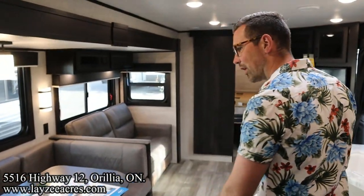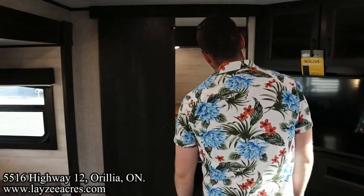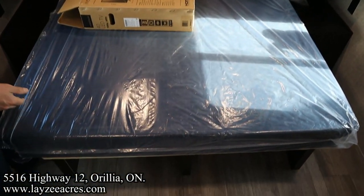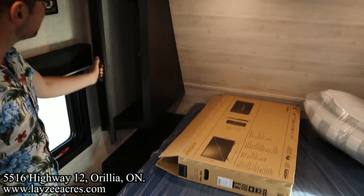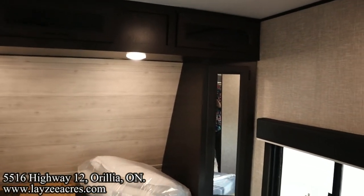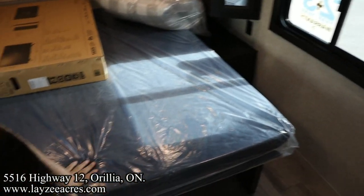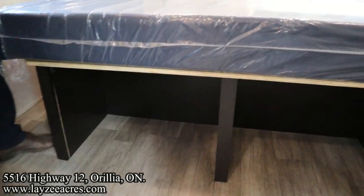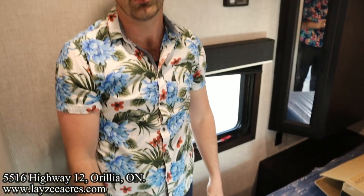Now the secondary bedroom — this is the front queen, so it's a queen/king layout overall. We've got wardrobe space on both sides, storage across the top, and bedside tables. New this year: there's space underneath the bed where you can shove duffel bags or totes. That's the video, folks — hopefully you enjoyed it! Hit the like button, subscribe button, and reach us on Instagram, Facebook, and TikTok.